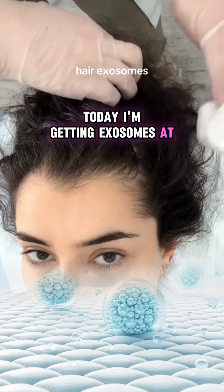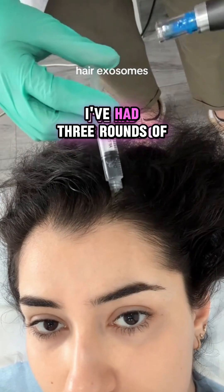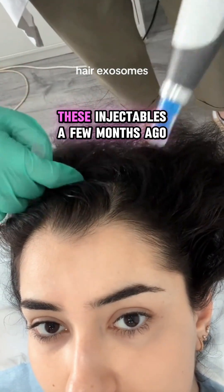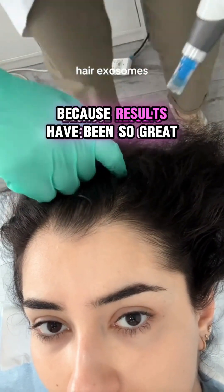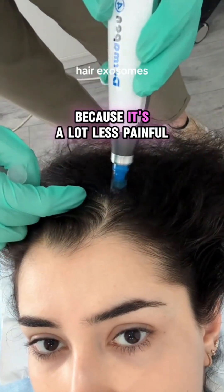Today I'm getting exosomes for aesthetics — this is my second round. I've had three rounds of polynucleotides in the past, and I only started getting these injectables a few months ago. I really wish I'd started sooner because the results have been so great. Exosomes are a really good entry option because it's a lot less painful than polynucleotides.